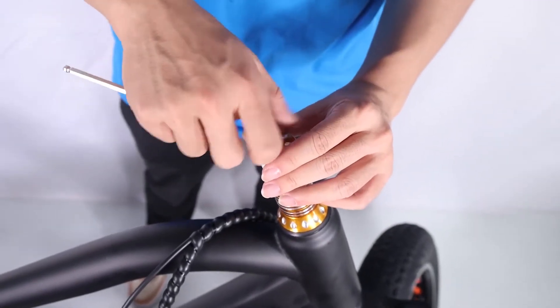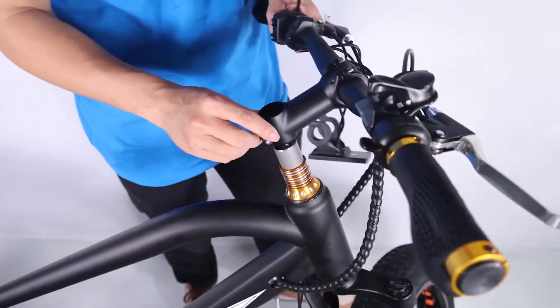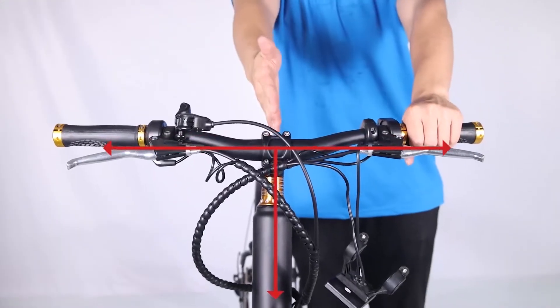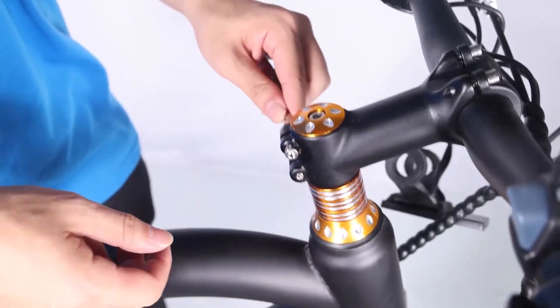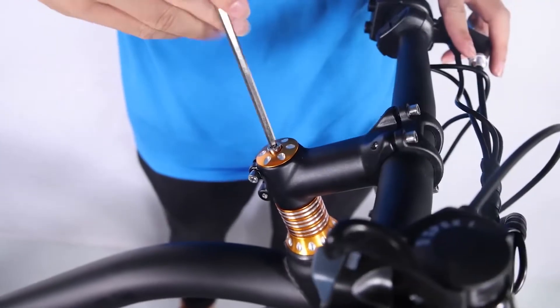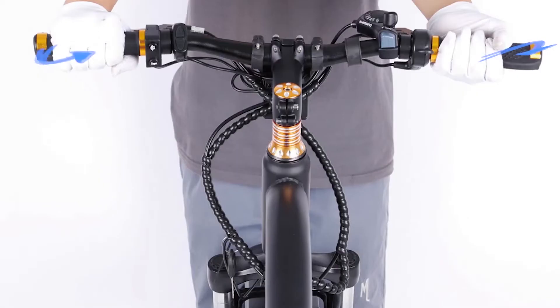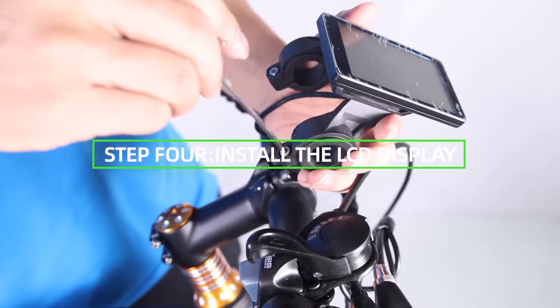Step 3: Install the handlebar. Loosen the bolt on the top of the stem with the supplied Allen wrench, remove the stem bolt and washer and set aside, then remove and discard the plastic spacer. Install the handlebars onto the steer stem, pass the stem bolt through the washer mounting point and stem mount, and tighten with the Allen wrench part way. Align the stem so the handlebar is perpendicular to the front wheel, then tighten the stem clamp bolts evenly a half turn at a time, alternating between the two bolts. Tighten the bolt on top of the stem. Perform a twist test: brace the front wheel between your legs and push and pull with about 20 pounds of force to make sure the handlebar and front wheel remain properly aligned. Repeat the twist test with opposite hands.